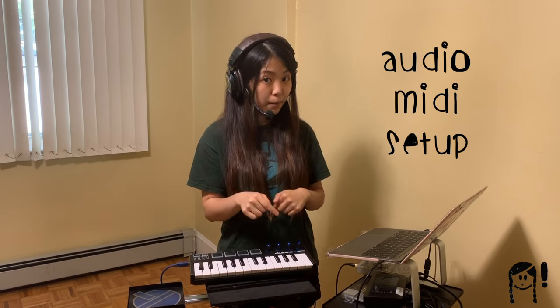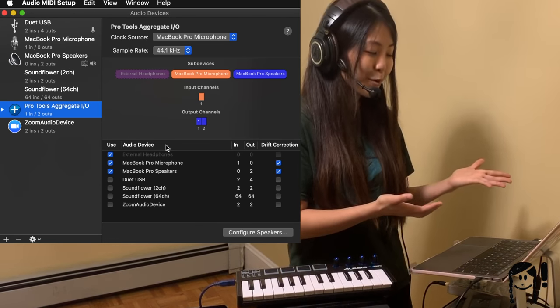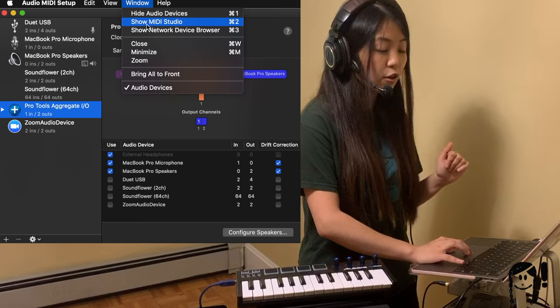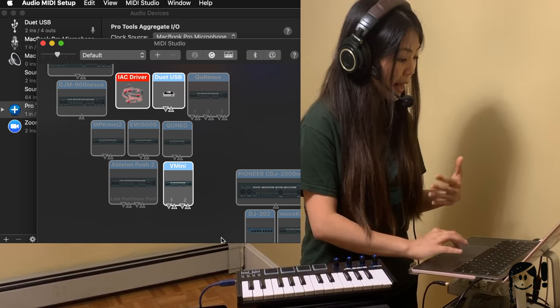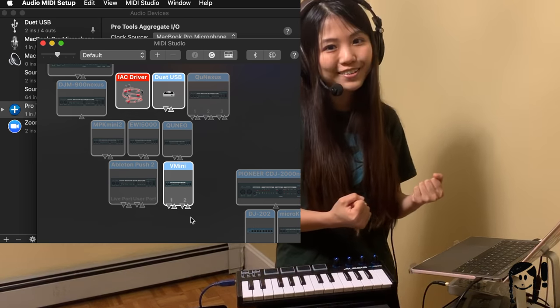When I make music with my computer, which is a MacBook Pro, another really useful tool that I like to check for MIDI connections is called the Audio MIDI Setup App. I believe this runs across all Macs. So right now I've got the Audio MIDI Setup App open. I'm going to head over to the top menu where it says Window, click on that, and click an option called Show MIDI Studio. Once I do that, my MIDI Studio window pops up and my V mini is lit up to show that it is connected and recognized by my computer as a MIDI controller.